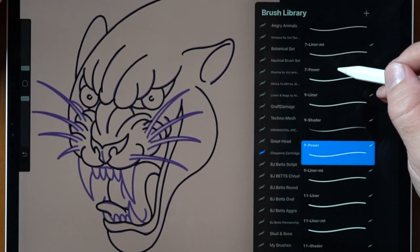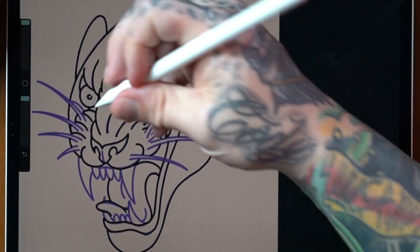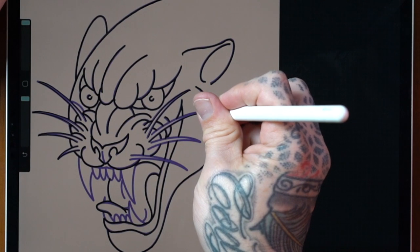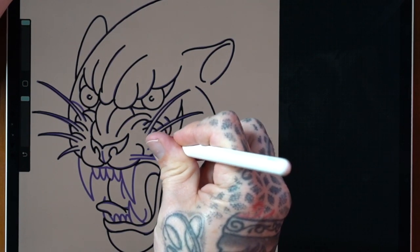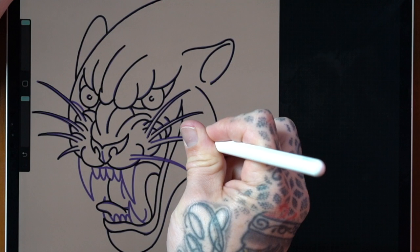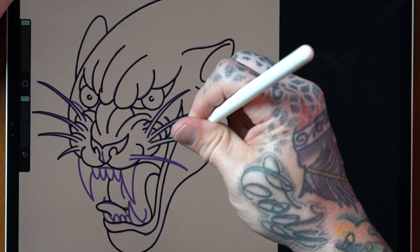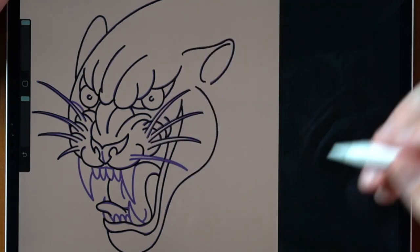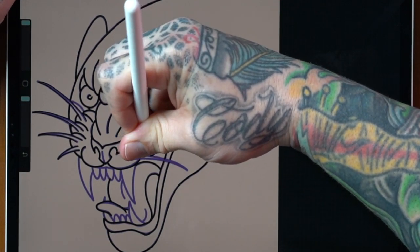I'm done with all the fat lines I wanted to do with the Nine Power, so I'll switch over to the seven liner and knock out the whiskers. You may notice that I'm not outlining the whiskers quite the same way as in the original — I'm using a thinner line to keep the open space inside the whisker farther in. If you look at this whisker, it actually loses the open space about halfway through. As a tattoo ages and spreads, that whisker isn't even open anymore.